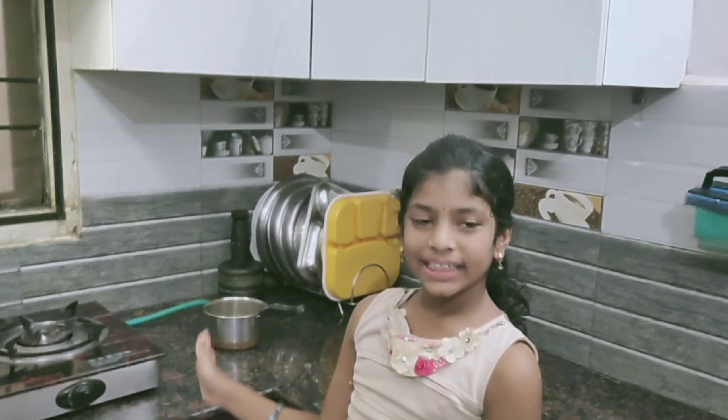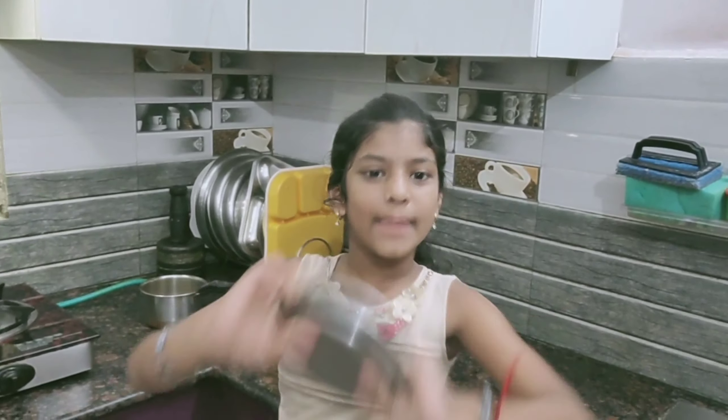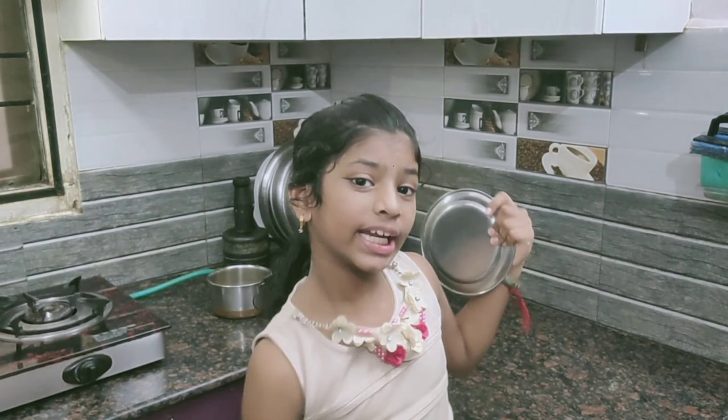Kabasura drink is ready. Allow it to cool, then drink it on an empty stomach. Don't forget to drink it on an empty stomach.